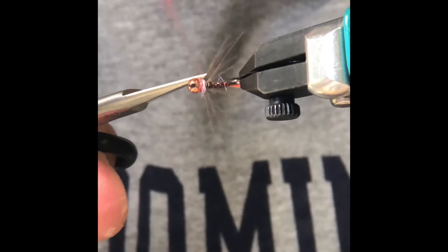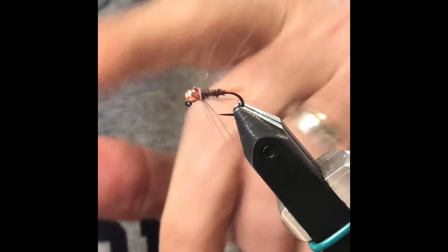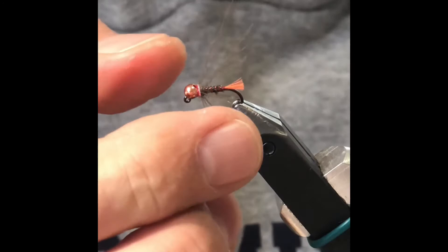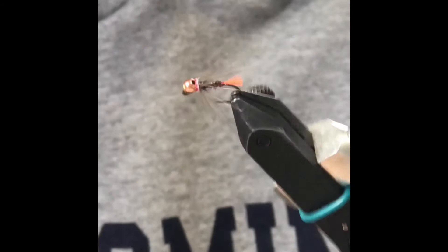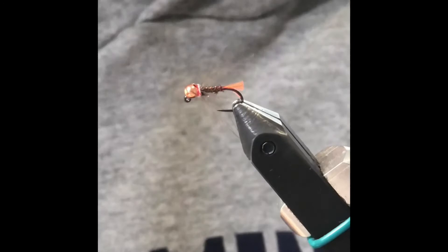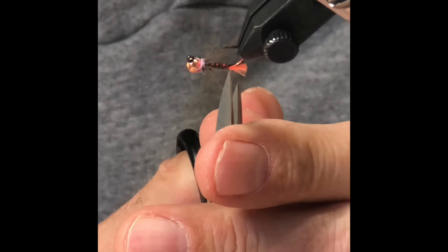Now you can see the CDC fibers are really long. I like the feathers going back to about the tail, maybe slightly longer or slightly shorter — either way is okay. Just pinch them and grab them. It looks pretty good, but there are a few long fibers, so just take your scissors, pop them in and trim them off — not flush, just stick them in a bit. There you go. That's the blowtorch right there. Great bug.